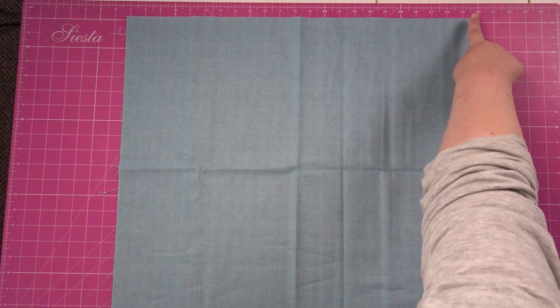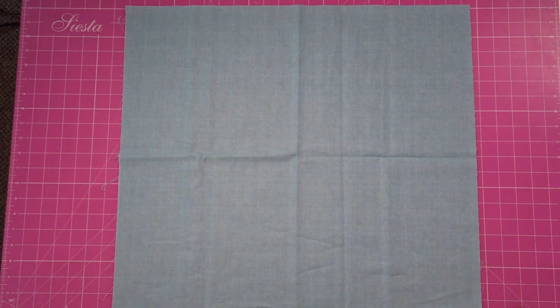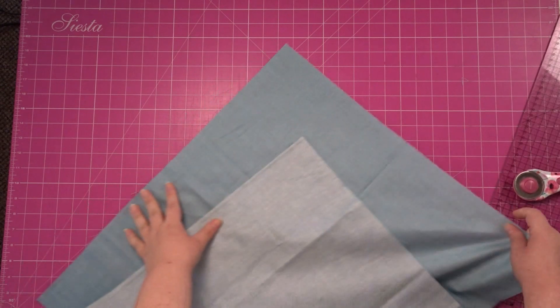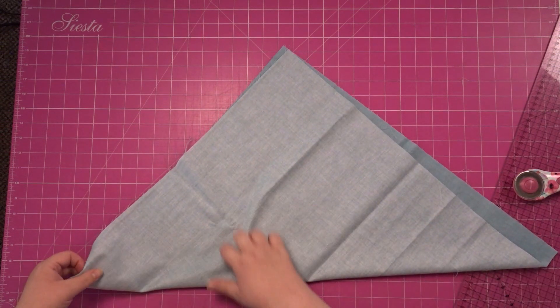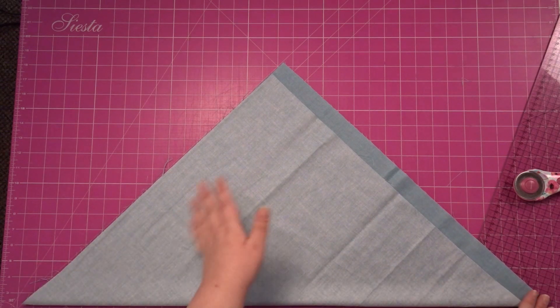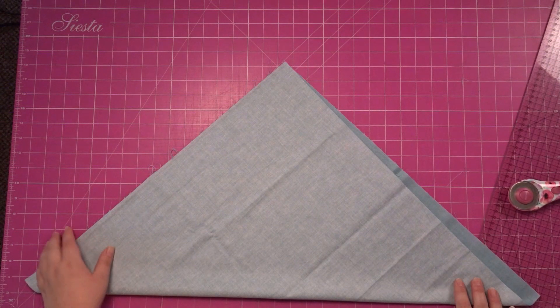Now I'm going to zoom out a bit. I'm going to cut from that corner here, all the way down to this corner here. So I'm just going to see if I can get my ruler — my ruler doesn't quite reach. The trick is to match up the two corners. Now it won't be a perfect square because I've done just over half a metre, so I'll just match it up the best I can.